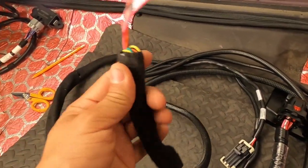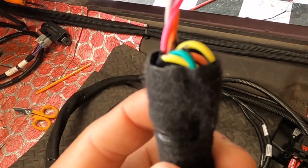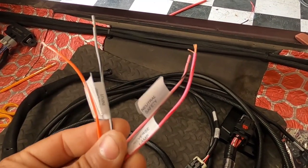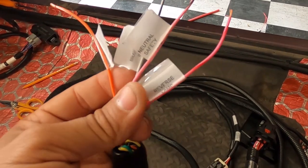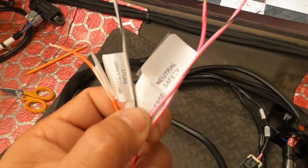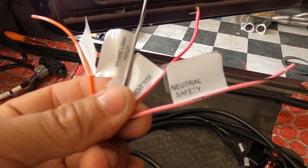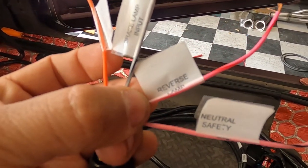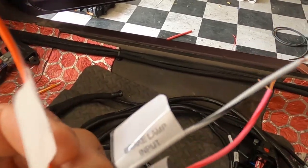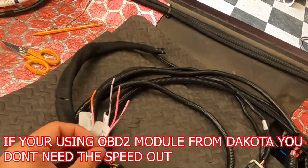You guys can see I've already taped up a lot of unnecessary wires that we're not going to use. You're only going to use four wires, boys — four wires, that's it. Don't let the rest confuse you — it was confusing me too. That's why the good folks over at Sound German helped this out. The four wires are: neutral safety switch, reverse lamp, brake lamp input, and speed output.